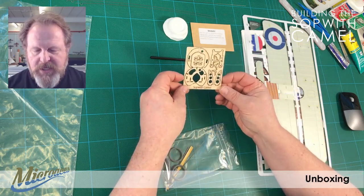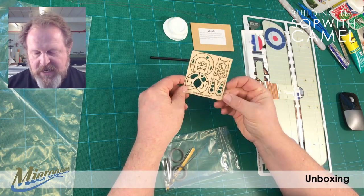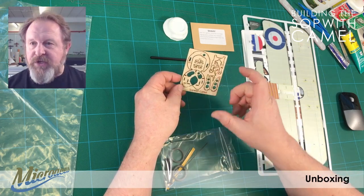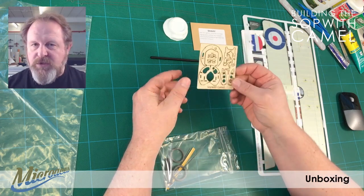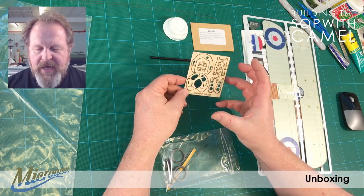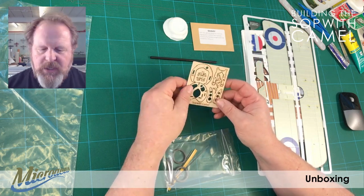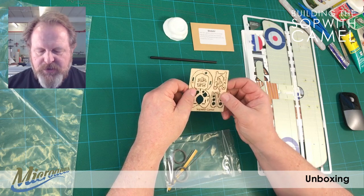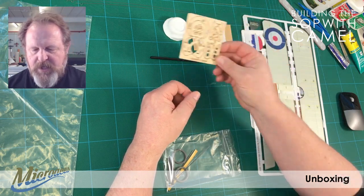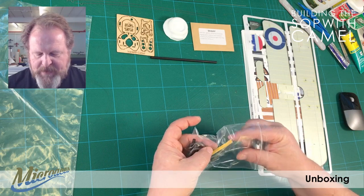We've got a nice little plywood sheet here — all laser cut, very fine detail. This is mainly the engine mount. You'll see once we've built this how you get into the internals of the aircraft to change the battery, make alterations to your control wires, etc. That's part of the rather sophisticated engine mount.